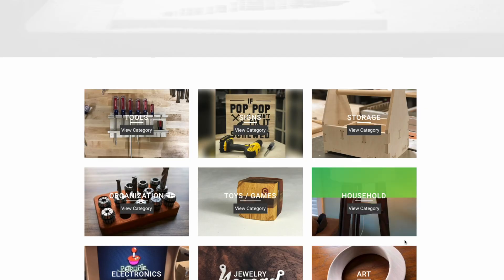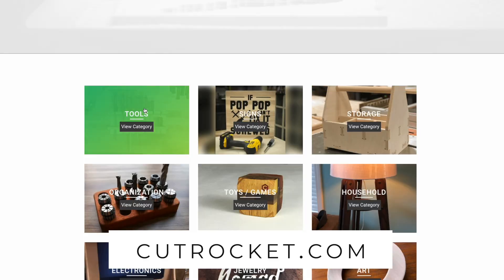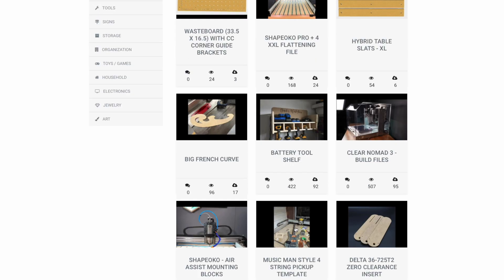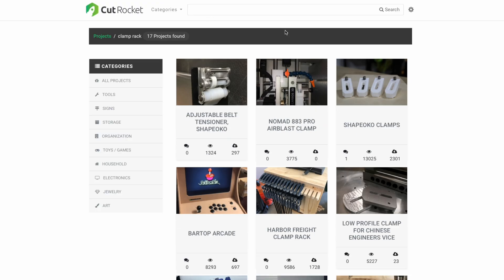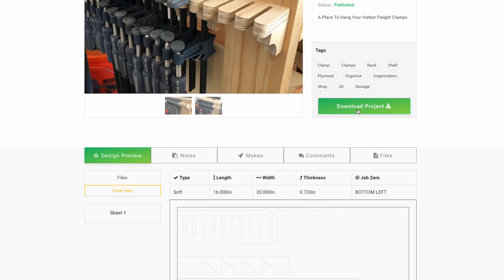If you're going to use CutRocket, which is an excellent resource for CNC files especially if you're new, you can look under tools, signs, stores. The sorting is a little weird because sometimes you'll find tool things under organization. Click tools and you can go down where you see different types of stuff that you can download. This one here says Harbor Freight clamp rack — check that and you can see it's pretty cool. From there you just download the project.